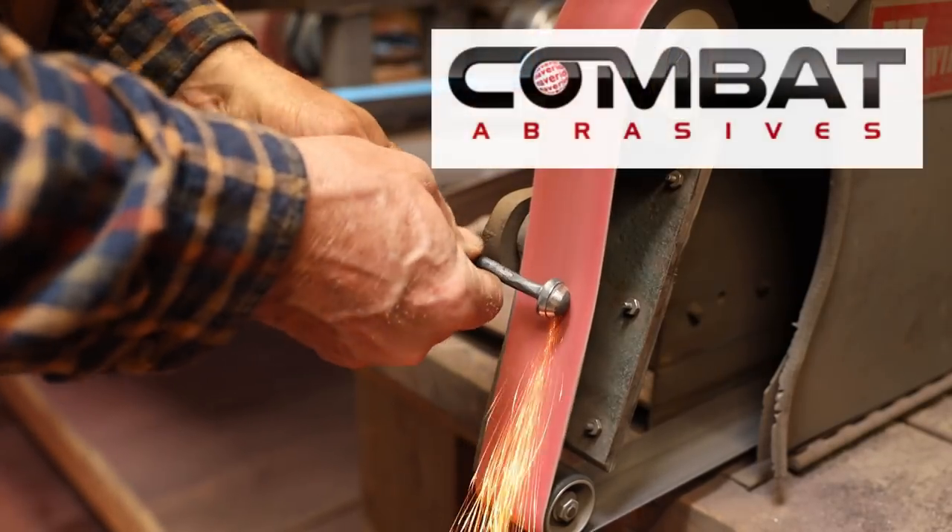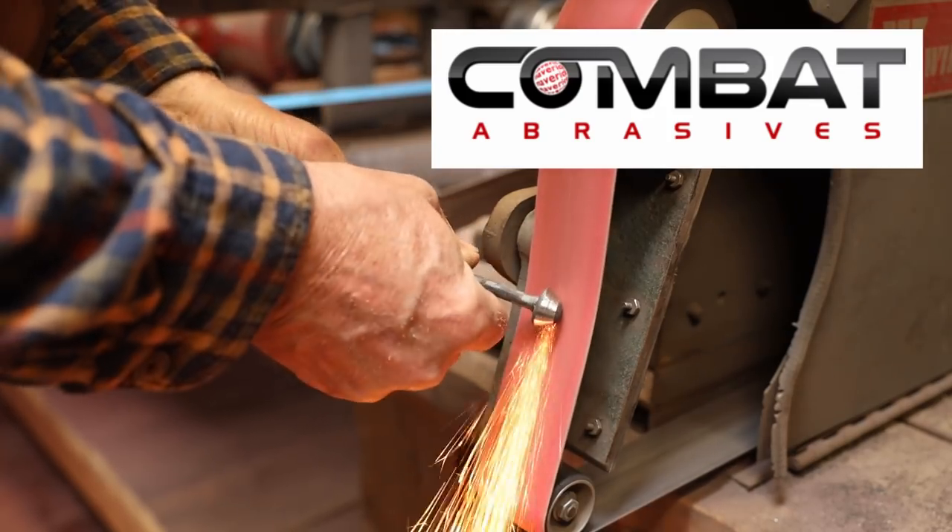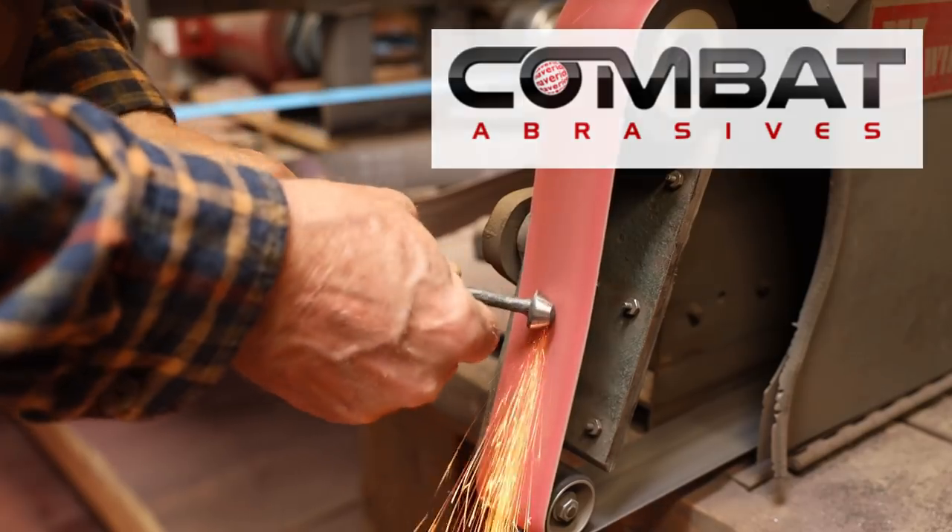Black Bear Forge is sponsored by Combat Abrasers. Use the link in the video description and the coupon code BLACKBEAR10 for a discount on your next order.